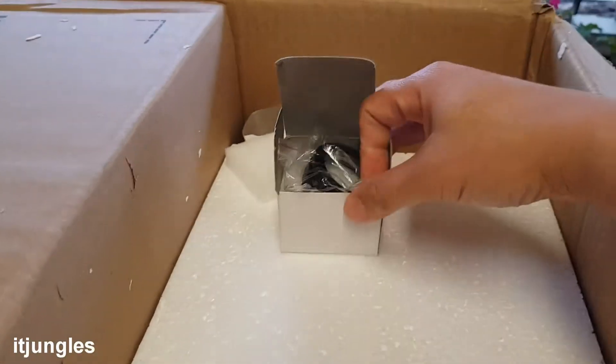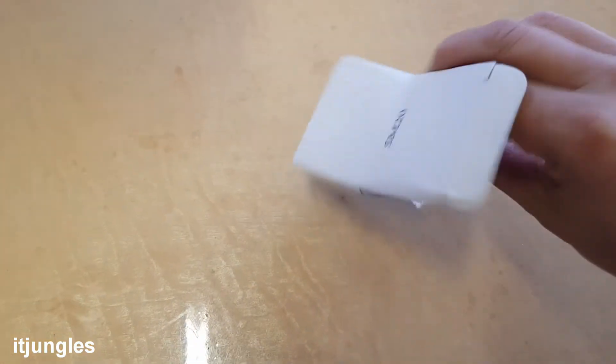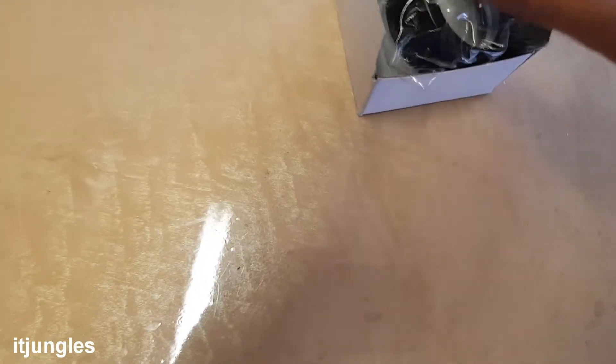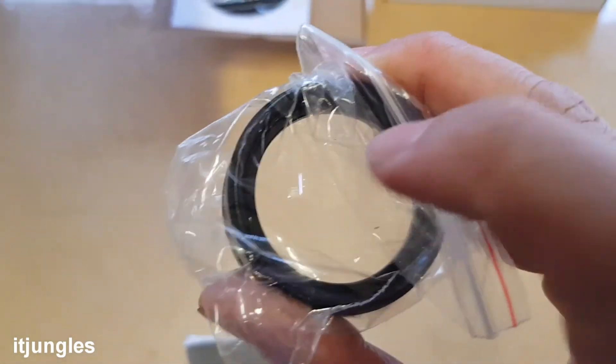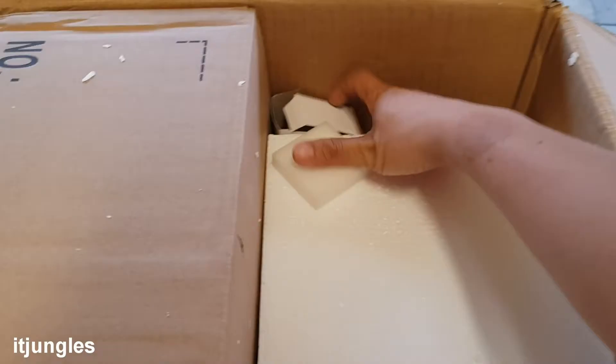There's another part here — it's going to fall out of the box already. Up here it says SM20 on the box. It's quite heavy, and this is glass right there, so I'll put that to the side with that box.